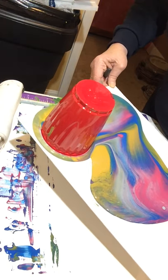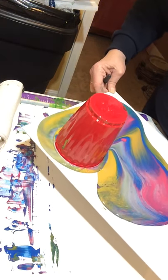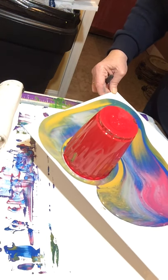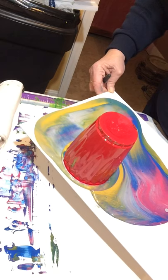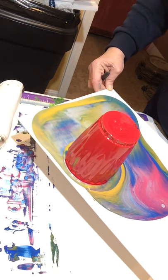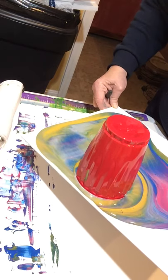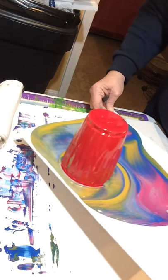It also has Elmer's glue in it — glue all, which is important, not the regular school glue but glue all. Some distilled water, and then if you notice when I started the video I had poked holes in the cup.